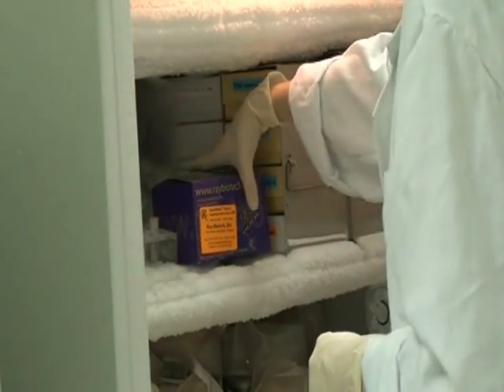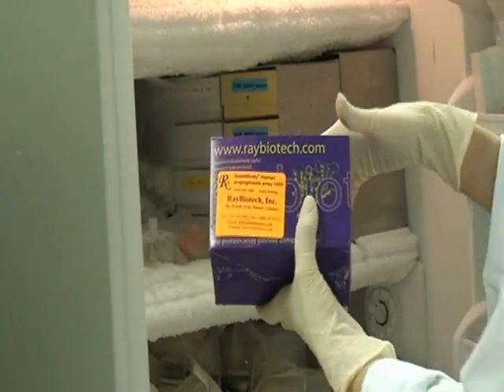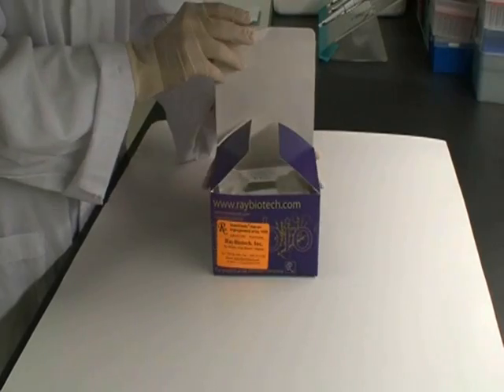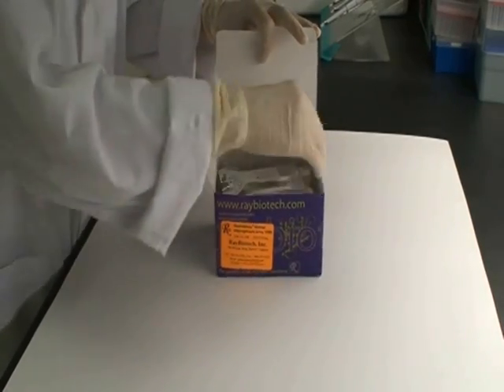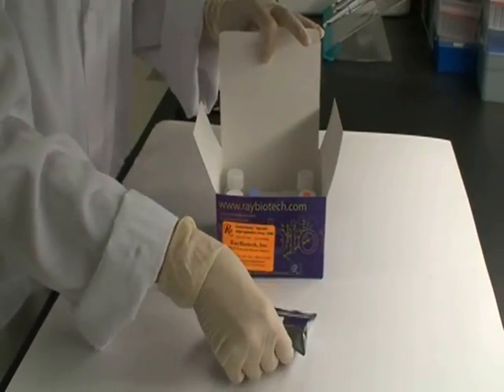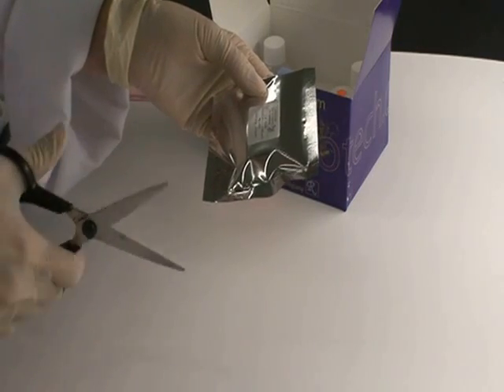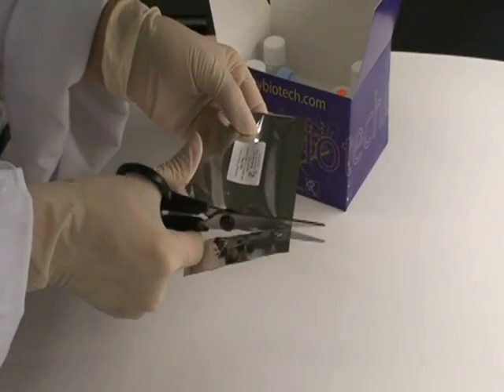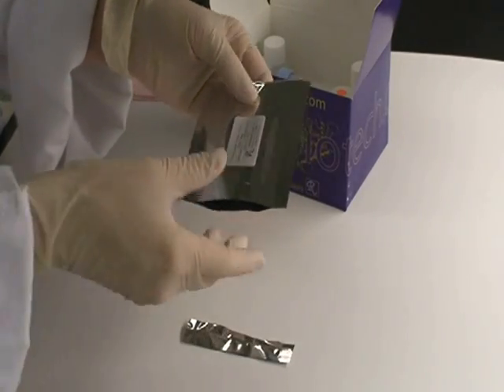Upon receipt, all components of the Quantibody Array Kit should be stored frozen. Before beginning your assay, let the slide equilibrate to room temperature for 20 to 30 minutes inside the sealed plastic bag. Then remove the slide from the plastic bag, peel off the adhesive cover film, and let it air dry for 1 to 2 hours.